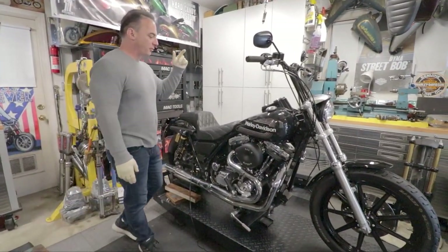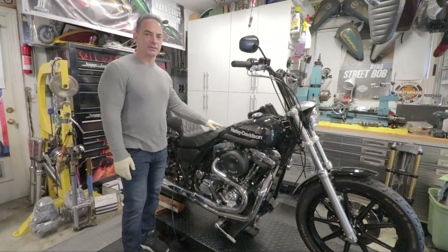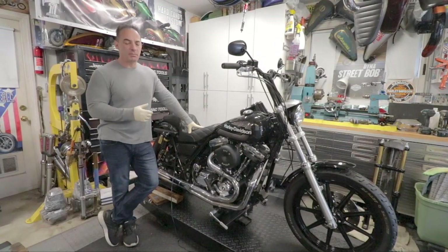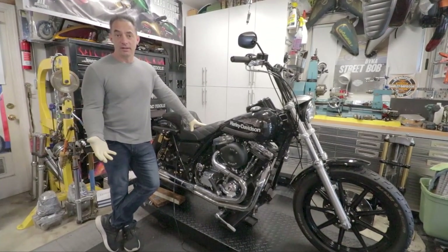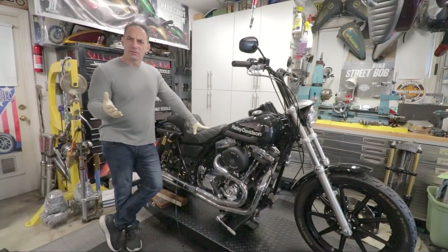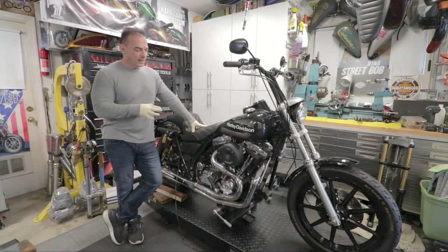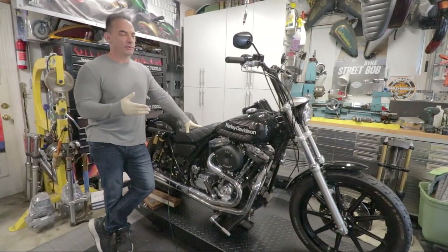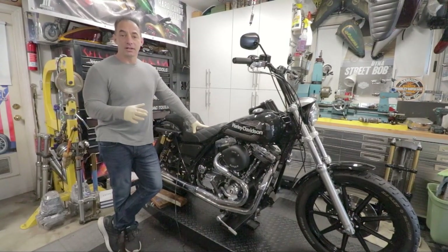Welcome back to Kingpin Garage. This is our 1988 FXR. We previously did a video on how Johnny and I picked this thing up — it was the bargain of the century because it didn't run. We drove all the way up to Marin County, about an hour away. It's a 1988 FXR lowrider — the FXR SL or FXR L — but the point is it didn't look anything like this.